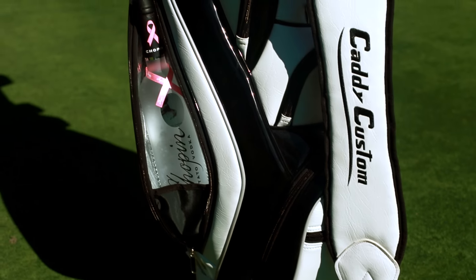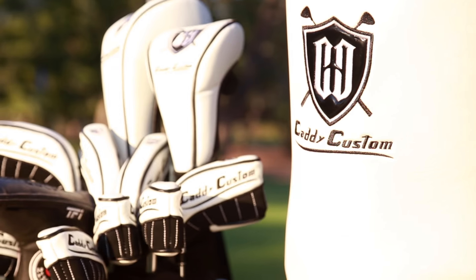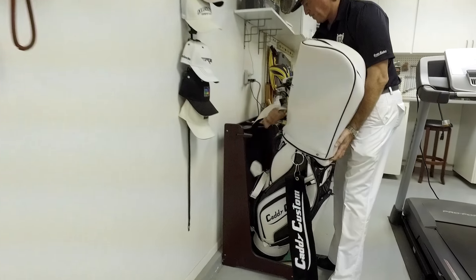On the course, things can get hot and heavy. That's why we designed the Caddy Custom golf bag with two enlarged coolers for more drinks, storage, and organization.